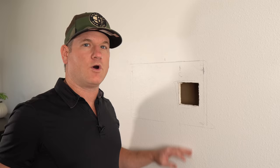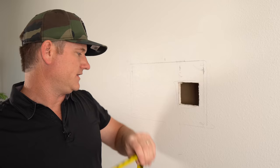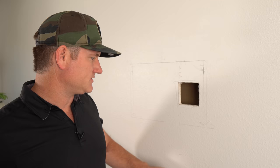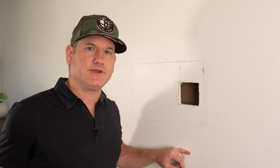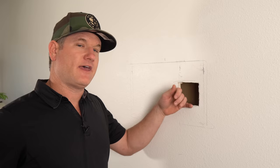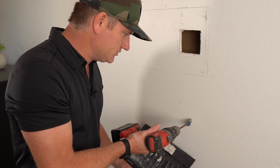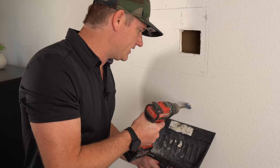To locate the fire block precisely, I stick my tape measure down through the top hole and measure how far down it hits. It's about 11.25 inches from the top hole. I'll mark that on the outside of the wall. Then I'll drill a 1-inch hole in the drywall a couple inches above the fire block and show you how to drill through it at an angle so we can fish the wire through that hole down to the bottom.